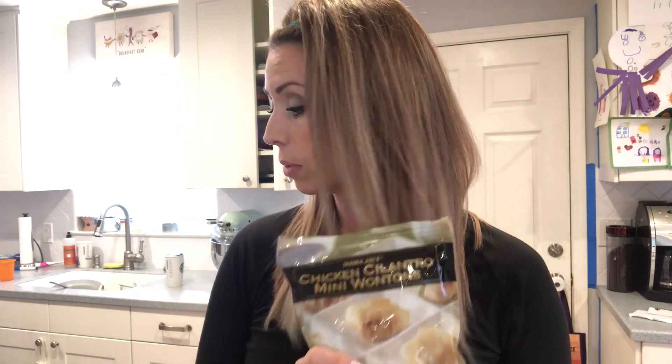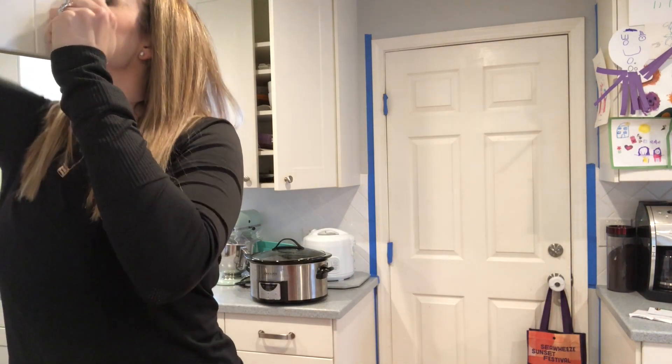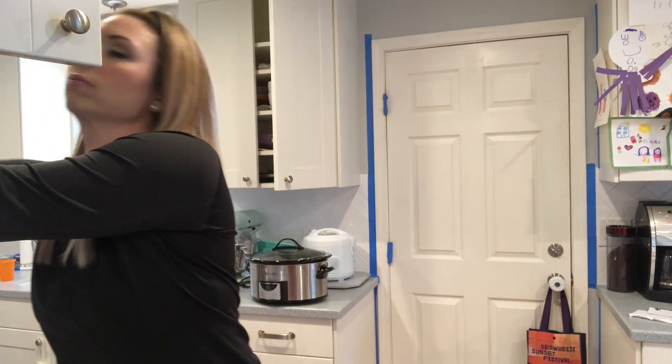I also found these in the freezer — chicken cilantro wontons from Trader Joe's. You can have four pieces for 0.5 grams of fat, 50 calories, 9 carbs, and 3 grams of protein. I'm going to pair those with some cauliflower rice stir-fried with coconut liquid aminos — it tastes just like soy sauce and is perfect on top of a stir-fry — and then some ground turkey. It's going to be a great meal with healthy carbs, healthy fat, and good protein.